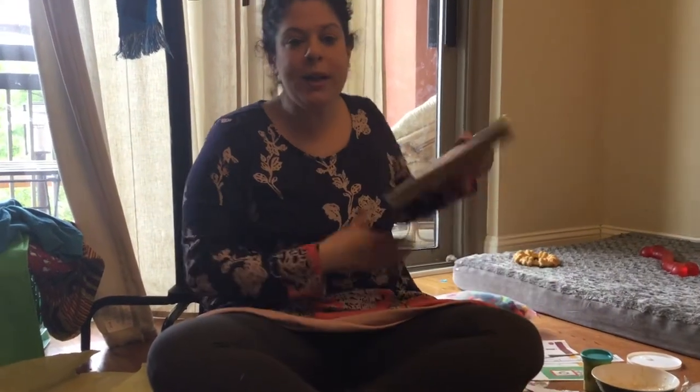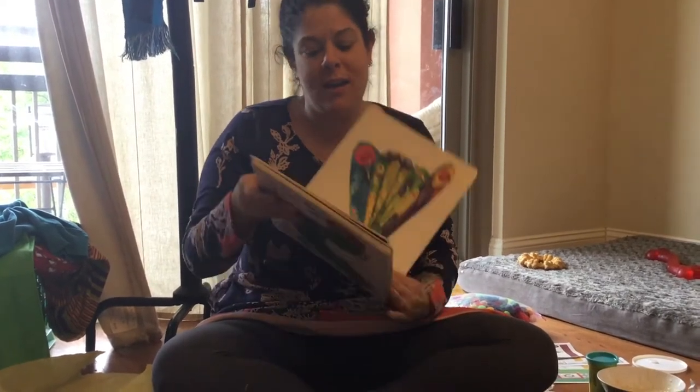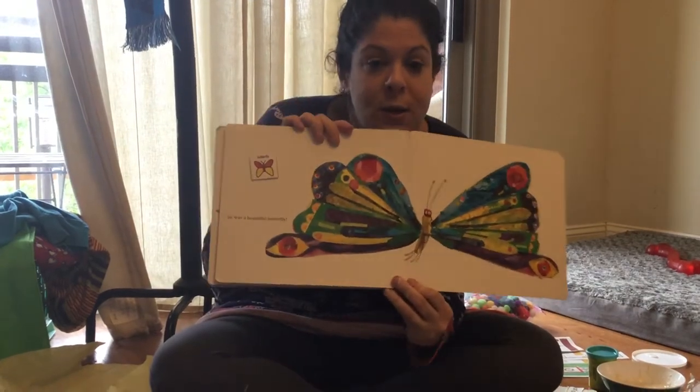Hi everyone! We're gonna do our last art in our butterfly life cycle. Now what do you think that last piece of our butterfly life cycle is going to be?